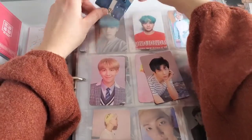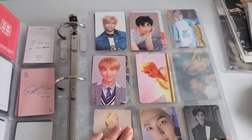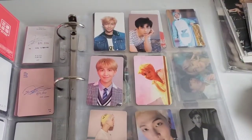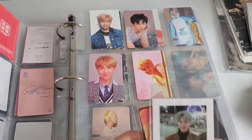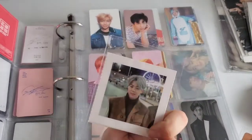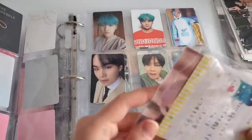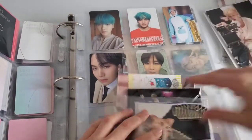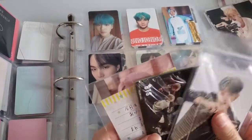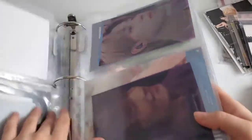My Namjoon page just filled up — I went from four photo cards to so many. I'm happy. What we're going to do is put this one over here because it has HYYH vibes. I also have both Samsung Jimmins now — the old ones, since there are new ones now with the ring and proposing, but those are earbuds.